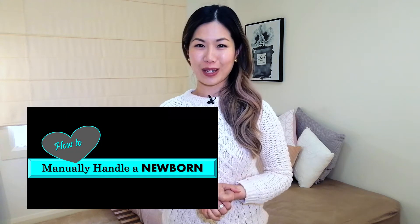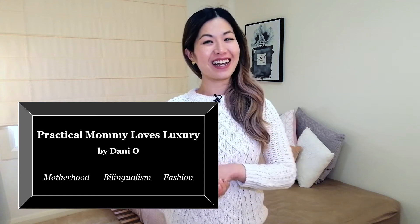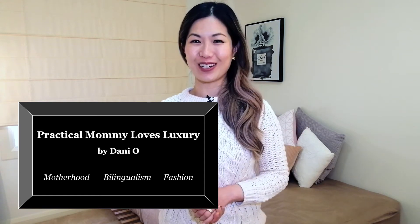Today we'll be going through how to manually handle a newborn baby. Hi, I'm Dani and this is Practical Mummy Loves Luxury. Welcome to my series of videos for new or expecting parents. Firstly, congratulations on your new one. It is a truly exciting time, but it can be extremely intimidating when it comes to handling them because they're so little, they're so precious, and of course you don't want to hurt them.